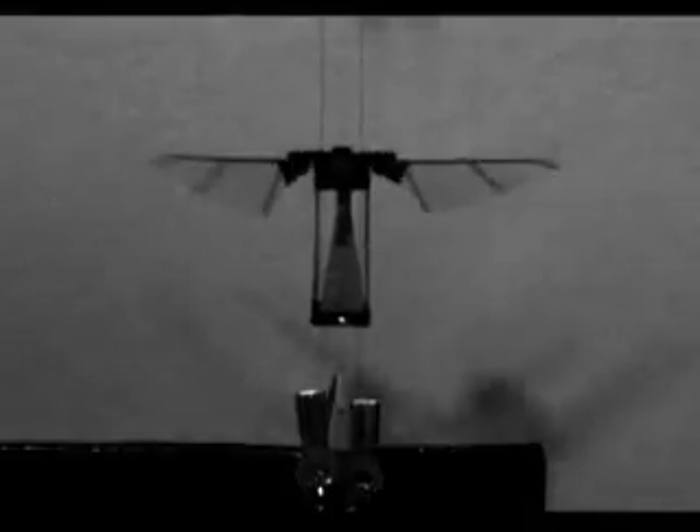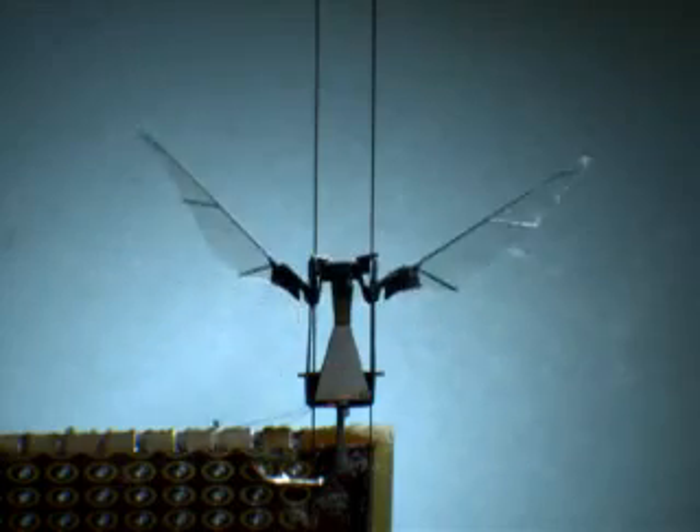"We expect to have it fly autonomously in our lab in about five years, and maybe five years after that we'll have it on the market."